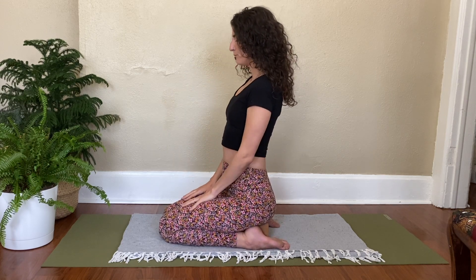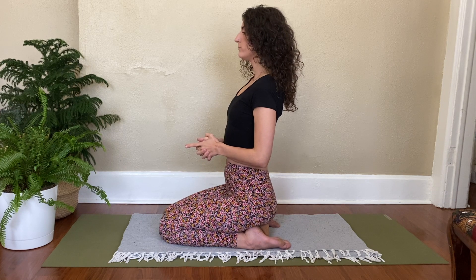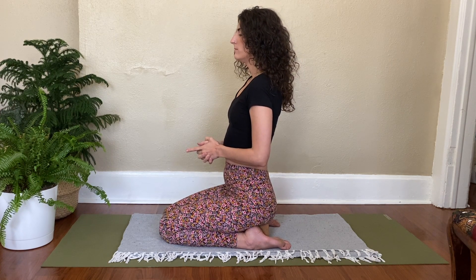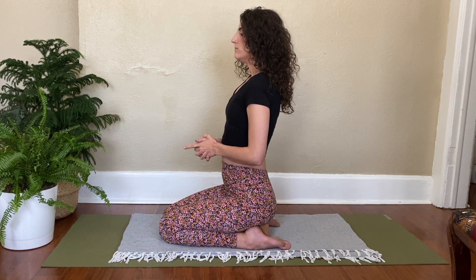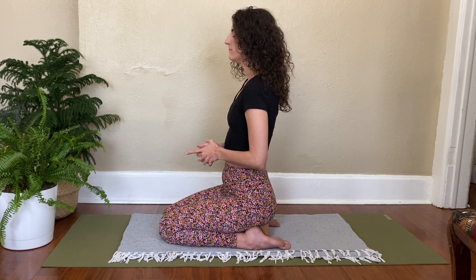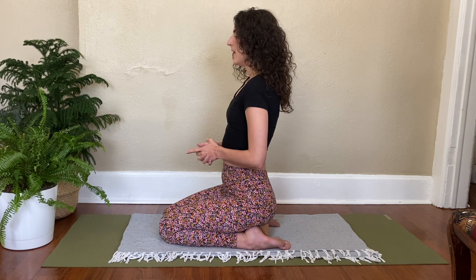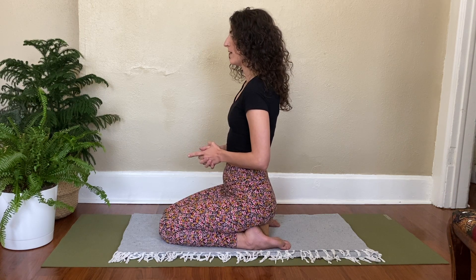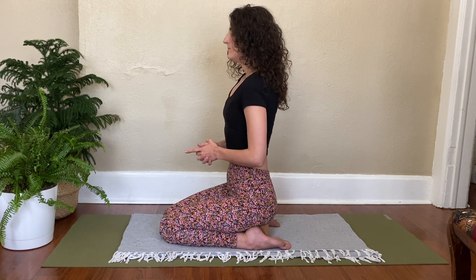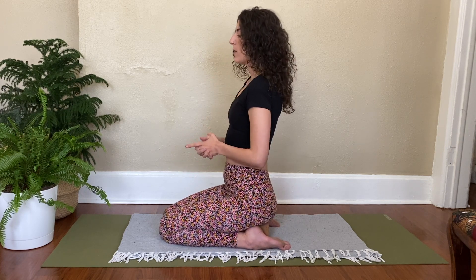Okay, so we're going to start now. Choose whichever hand position feels the most comfortable for you. Sit up nice and tall. Take a big breath in... big breath out. Big breath in... and out. One more inhale... exhale. Inhale to start breath of fire. And if you want, you can close the eyes here and keep up with that breath at your own pace.